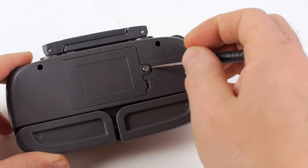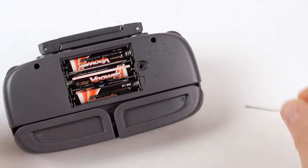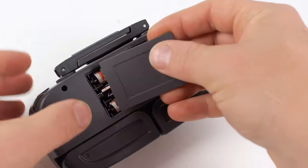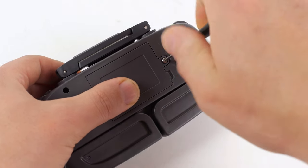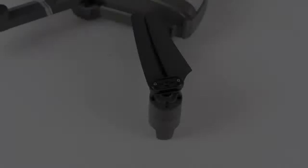Using the included screwdriver, remove the battery cover on the back of the remote. Insert three AAA batteries into the compartment matching the polarities indicated inside. Place the cover back on and screw it closed securely.